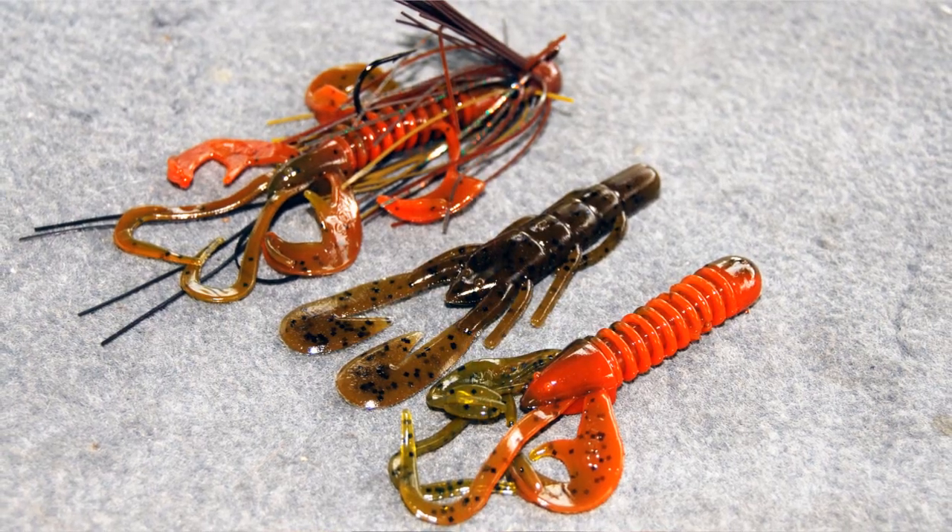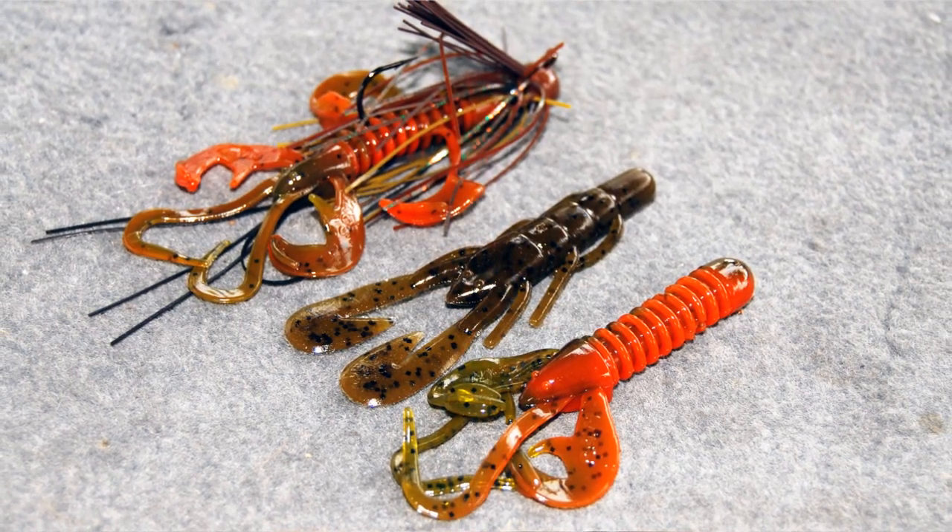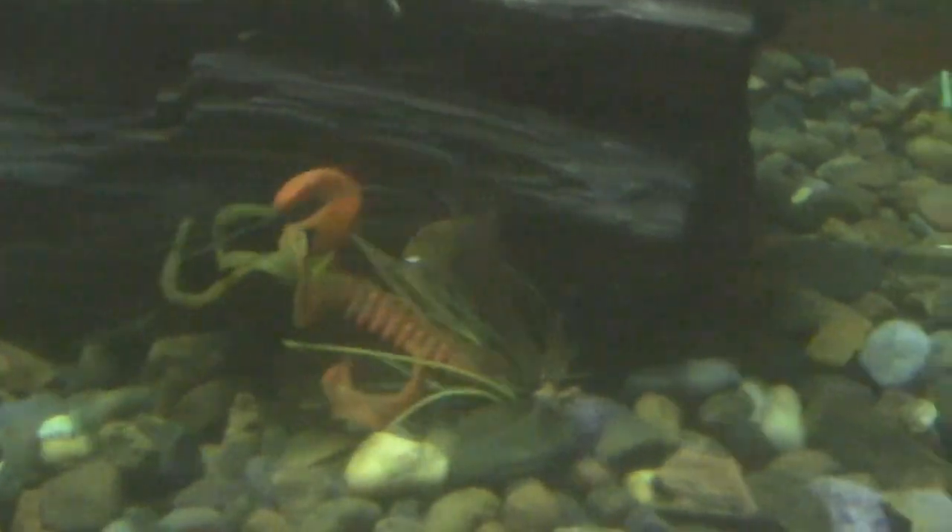The third style trailer that I like to use is a crawl or creature bait. I really like these types of trailers when I'm fishing in ultra clear water or when I'm fishing for smallmouth. These crawls and creature baits give your jig a very life-like look and will help you get more bites under those conditions.